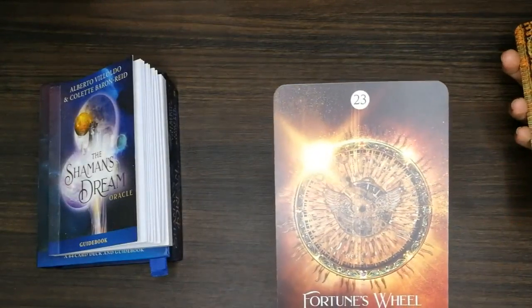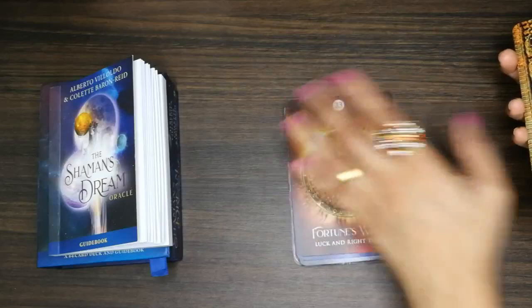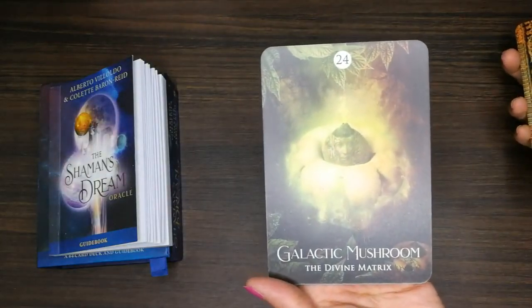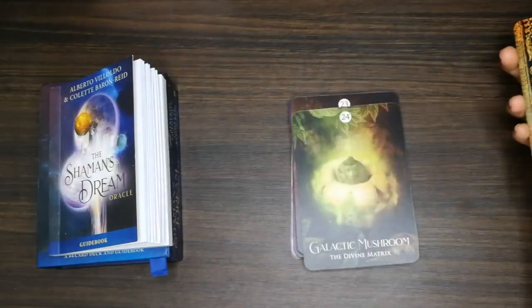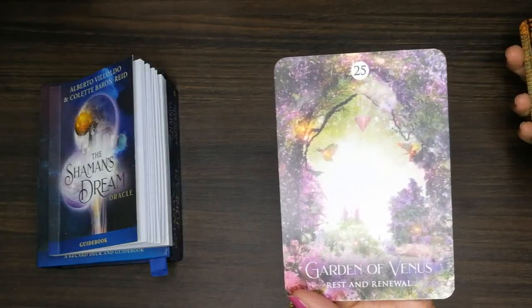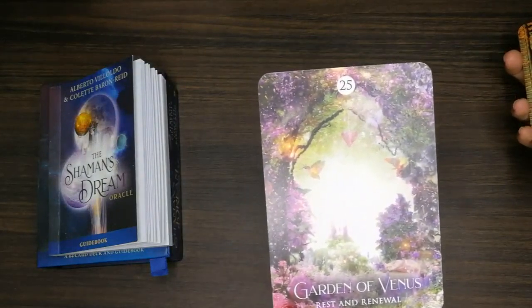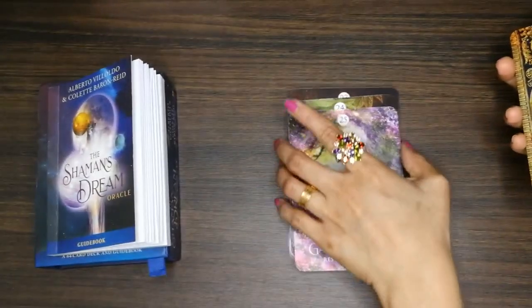'Fortune's Wheel: Luck and Bright Timing' — good card to get, right? 'The Divine Matrix.' And there's a mushroom card. Wow, this card is so beautiful — look at the colors! The hummingbird and what looks like a crystal — I like this card.